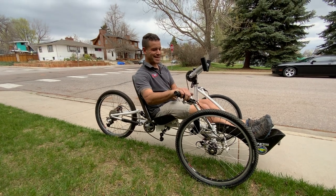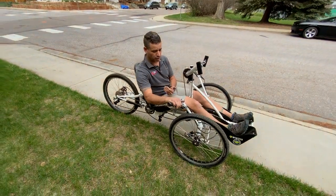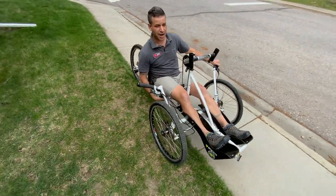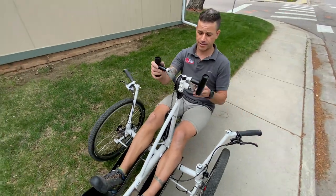Here is a seated versus a kneeling style off-road hand cycle. It does have schlump drives to allow you to go up really steep inclines and stairs.